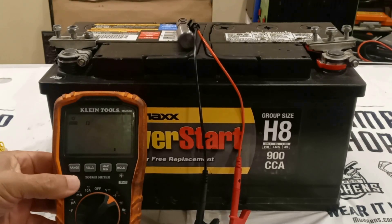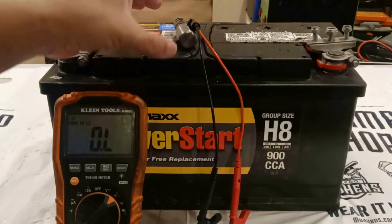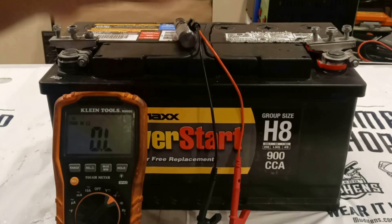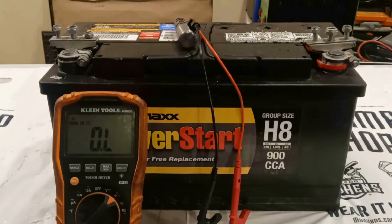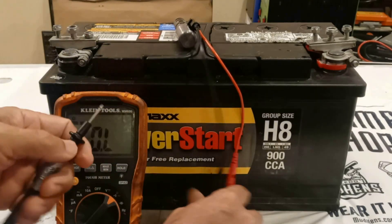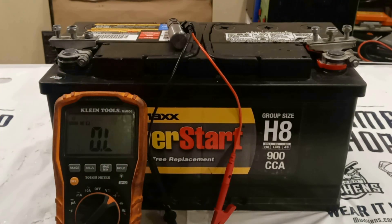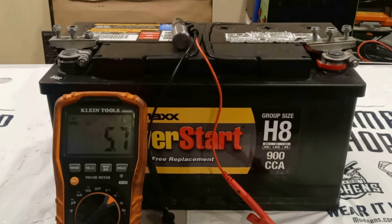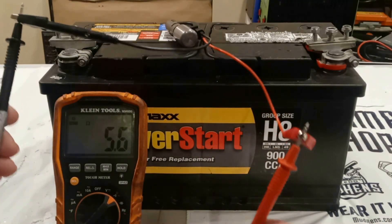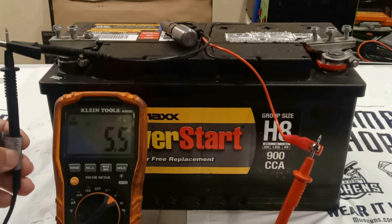Let's put it in ohms mode. This solenoid has to pass two tests in order to be in working order — if we fail either one of the two tests, the solenoid is defective and must be replaced. For the first test, if we get between 5 and 5.6 ohms, the shift solenoid is passing. And we get 5.6 ohms — so this solenoid has passed the first test.